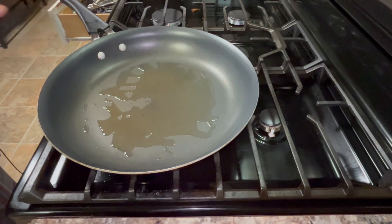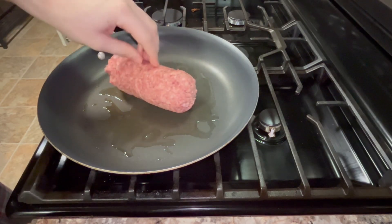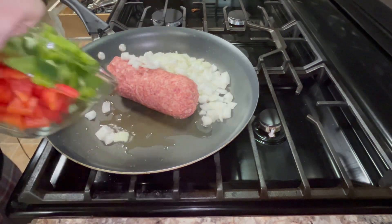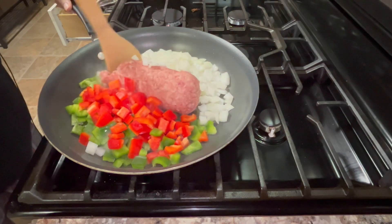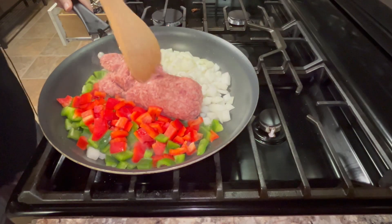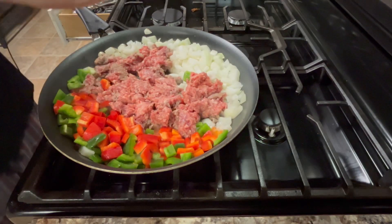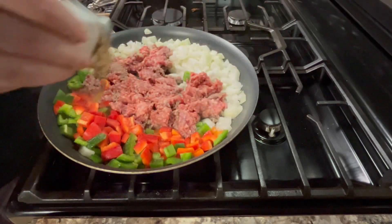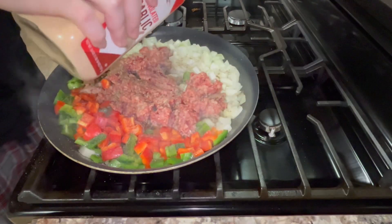To start off, get a nonstick pan, put a few tablespoons of oil in it, and set it over medium heat. Once the oil starts shimmering, put one pound of ground mild pork sausage in, and also one diced sweet onion and two diced bell peppers — I'm using a green bell pepper and a red bell pepper. Get a wooden spoon and break apart that sausage until it's broken apart into a ground crumbly mixture. Season the sausage and vegetables with some salt, black pepper, and garlic powder.